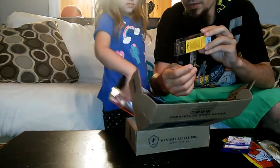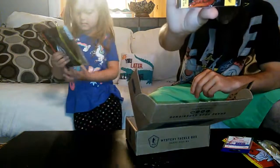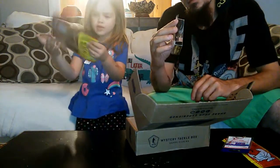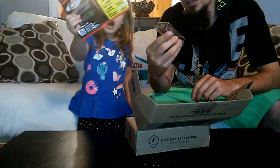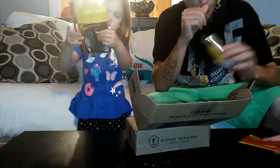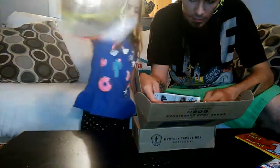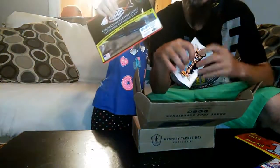Looks like a crawfish. That's going to be good. Look at these swammy little baits — dives three to four feet. So swammy! That's going to be good right there. See where the swammy's right here? It's awesome.